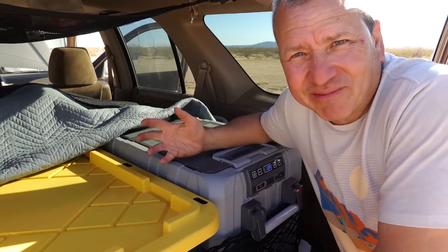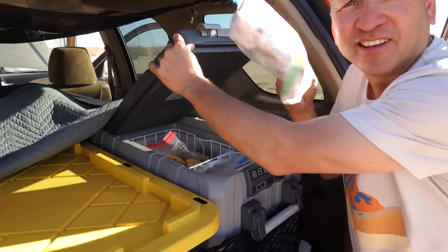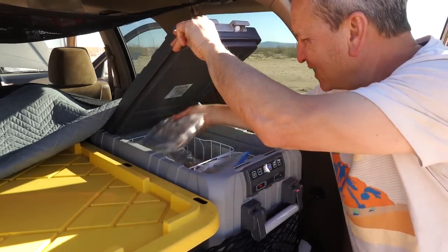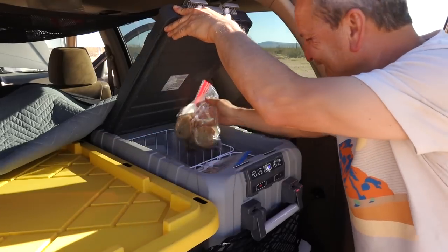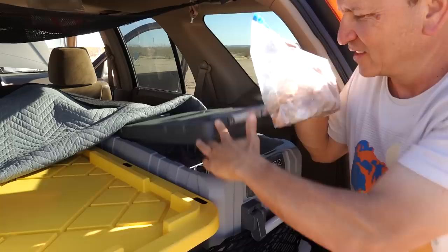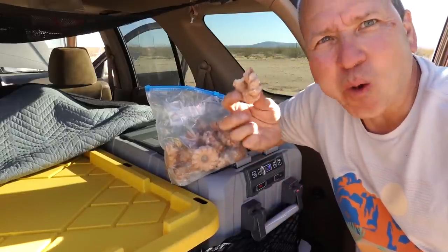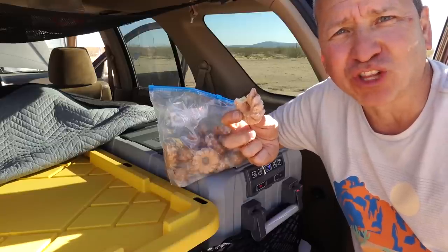Maybe you're wondering what we keep in the freezer. Well — bacon, frozen meatballs that are easy to reheat, chocolate chip cookies, some other meat, fish fillet, and in the morning I like to come out with my coffee and have a nice little frozen donut. Doesn't really get any better than this.